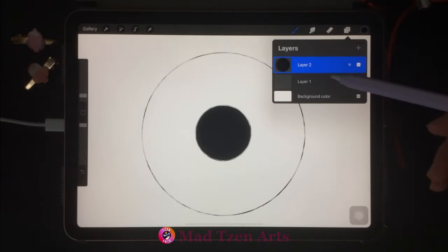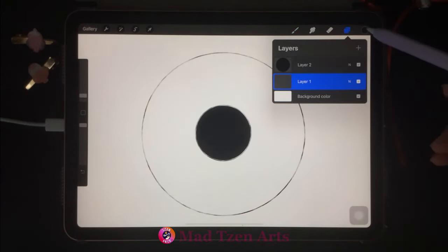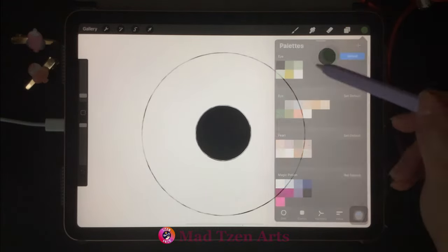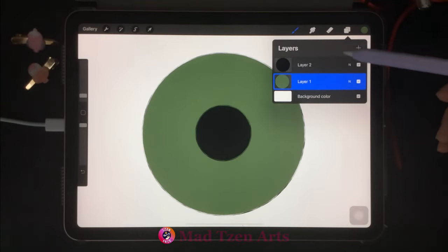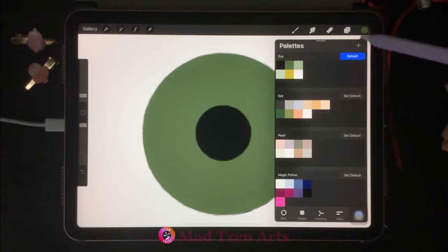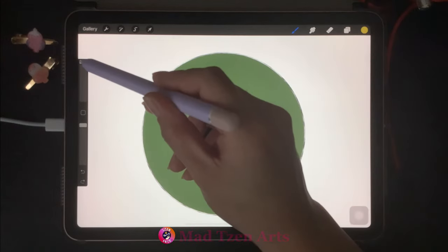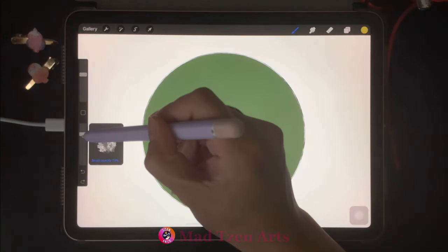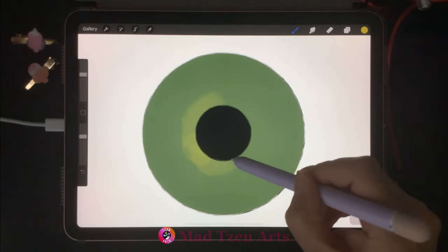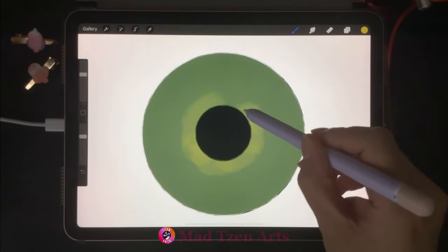Go back to layers and choose the larger circle layer. Then go to color palettes and choose green, and drag and drop that green into the larger circle. Go back to layers and add a new layer. Then go to color palettes and choose the dark yellow color. Decrease the brush size and decrease your opacity, and we're gonna paint around the pupil. Don't worry about getting this part perfect as we'll be adjusting it later.